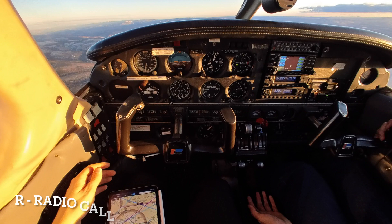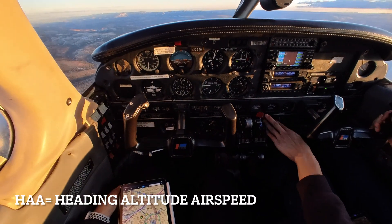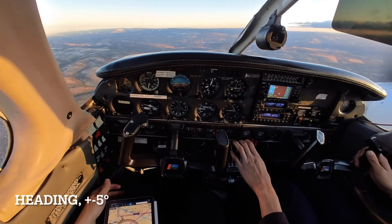Now for the R, which is our radio calls showing our location. Moving on to HAA — heading, altitude, airspeed — where we only have to worry about plus or minus five on our heading for this maneuver.